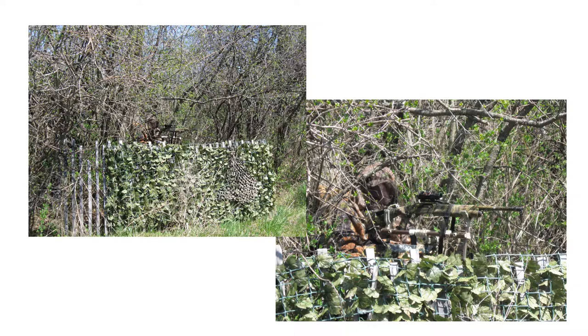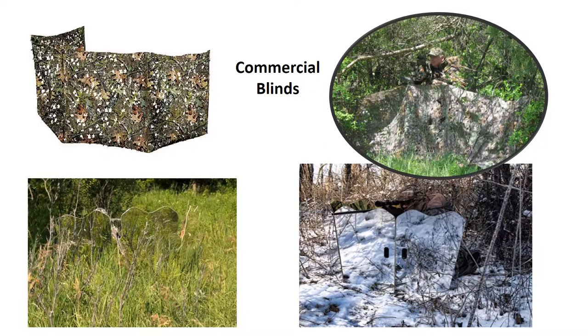This is a blind I hunt from quite a bit. A fellow across the road lets me put up these blinds and just leave them there, and I have a number of different places in his fields where I can go to hunt. The one thing I like so much about the snow fence blind is I can go there by myself.